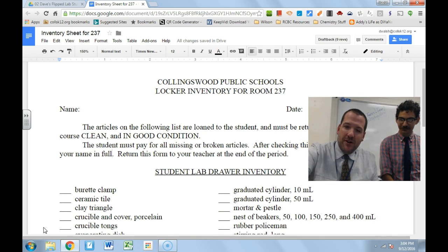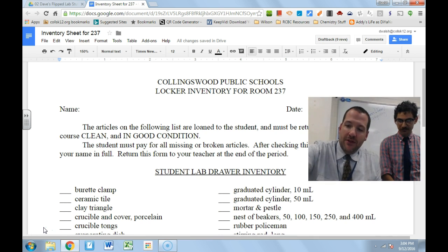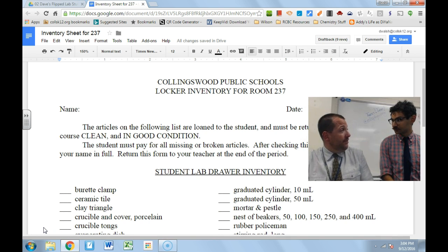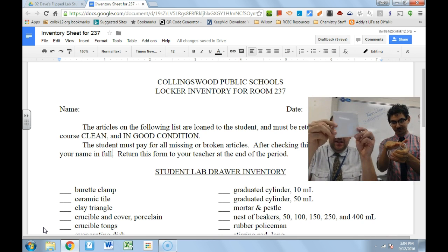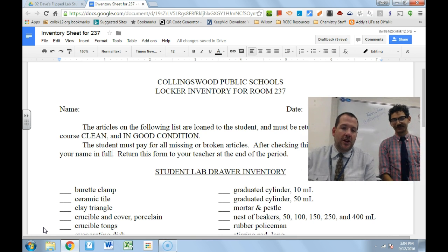One type of glassware is things actually made out of glass — so this is a flask. Then there are things made out of metal, like these forceps or tweezers. And then there are things made out of ceramics, like this ceramic tile. Typically at the very beginning of check-in, we'll clean the glass and the ceramic stuff. You don't have to clean the metal stuff, just so you know.